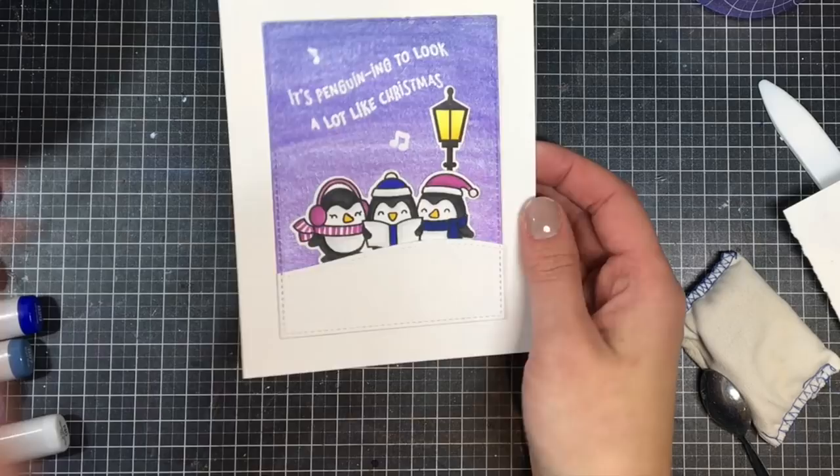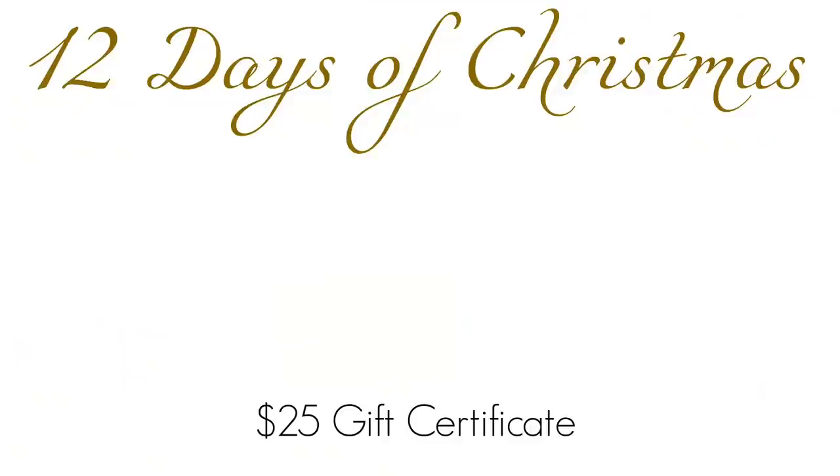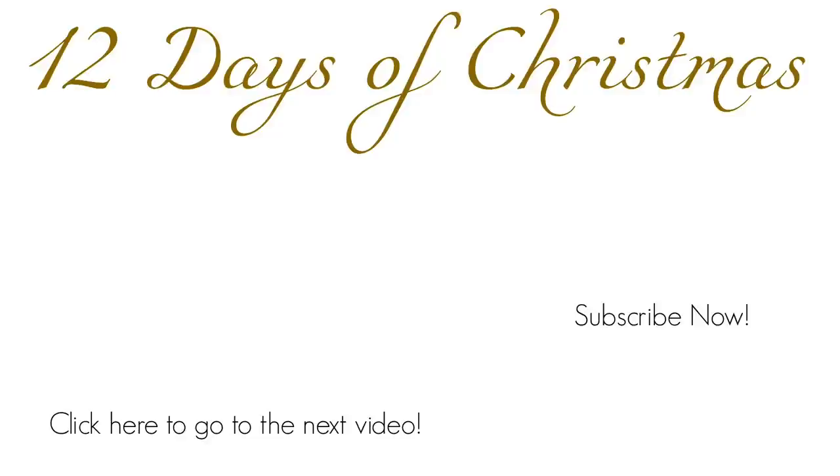If you're interested in more details, you can head over to my blog — the link is below in the video description. You can also check out the giveaway I have for Lawn Fawn: leave a comment here on the video for a chance to win a $25 gift certificate to Lawn Fawn, and I have additional ways to win over on my blog. Click here to go to my Christmas card playlist if you've missed any videos, or subscribe to my YouTube channel. Thank you so much for watching, and I'll see you tomorrow for day 8!